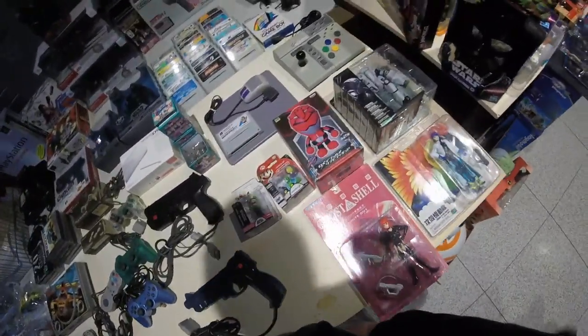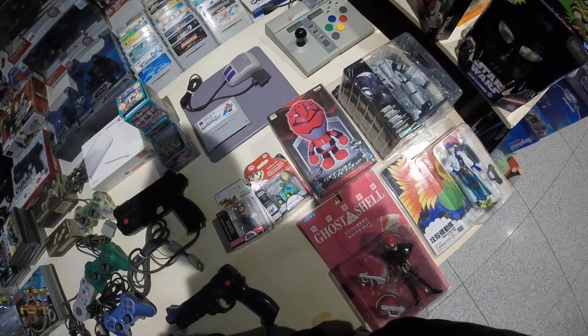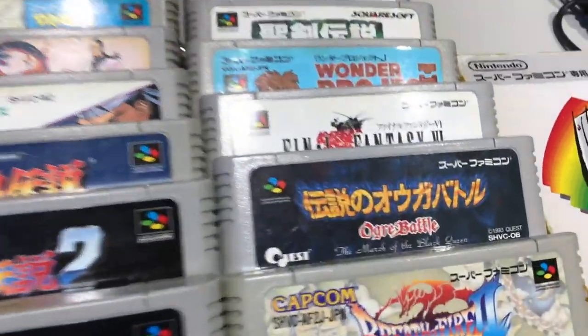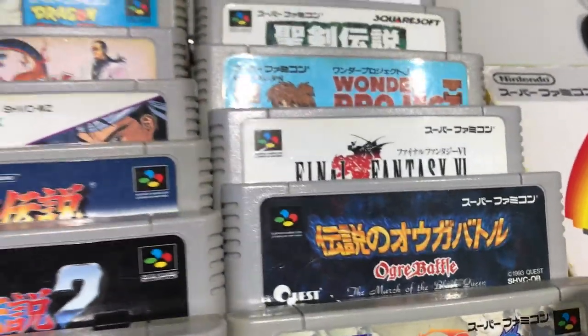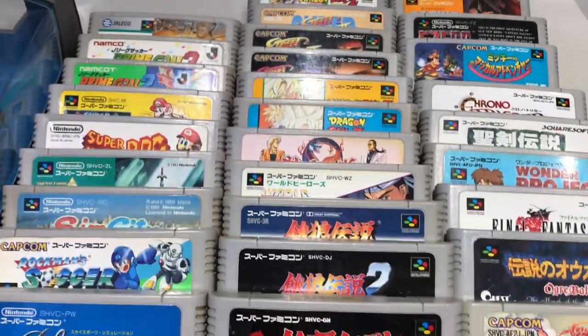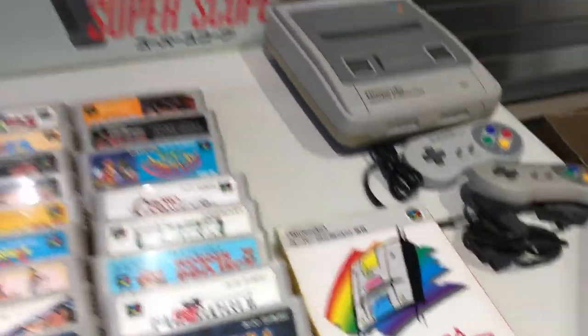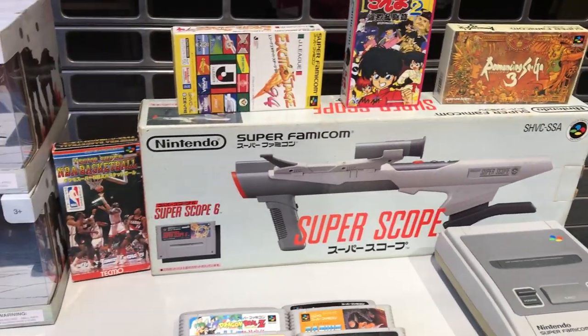Next up, the guy with all the Japanese stuff where I got the multi-tab from is set up. There's a Super Scope boxed Super Famicom edition, lots of Famicom stuff, lots of import items, and even some good SNES titles like Ogre Battle — one I've been wanting for the longest time. It's an RPG, so you can probably get the Famicom cart really cheap, but you'd still need to download a patch to play it. I'm going to wait for a PAL or NTSC version to get Ogre Battle.